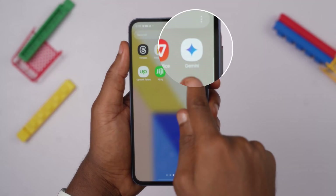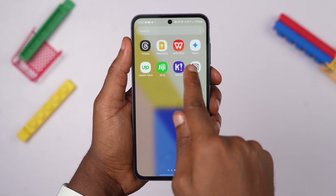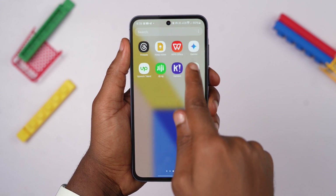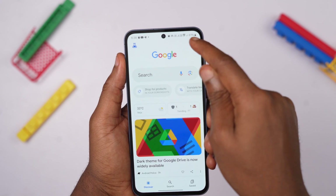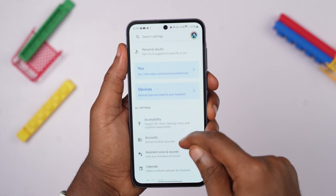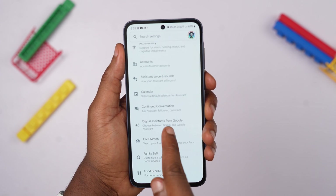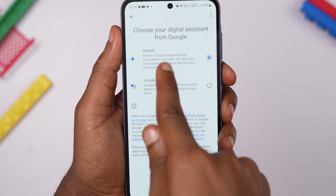Make sure you have the Google Gemini app installed on your phone — you can get it on the Google Play Store, although it is not available for everyone, even in countries that Google say it is available, like Nigeria. After installing the Gemini app, go to the Google app, click your profile picture, go to Settings, and select Google Assistant. Scroll down and select Digital Assistant from Google, and make sure Gemini is selected. Once this is done, you now have a very intelligent, powerful, and robust virtual assistant using the power of Gemini that can also do everything the Google Assistant can do.